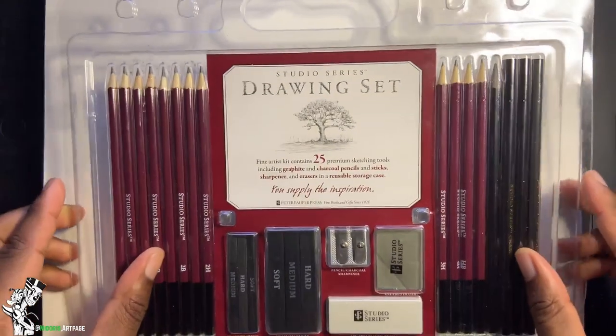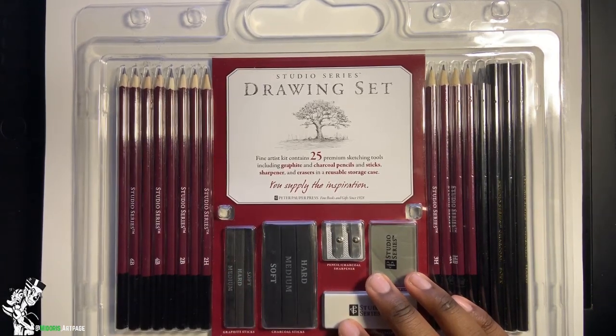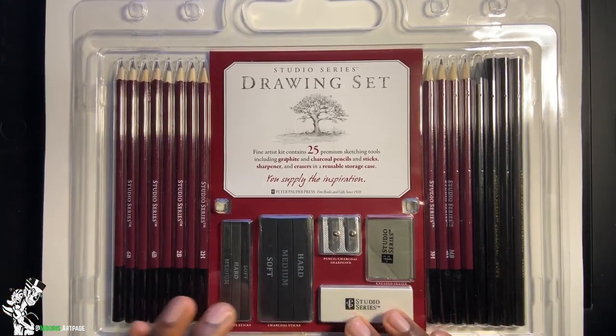All right guys and girls, I'm going to be doing a quick review of this drawing set. Thank you for joining me. This is something new I'll be doing for my channel — I decided to do something a little different every once in a while, so that's why I'm doing this.